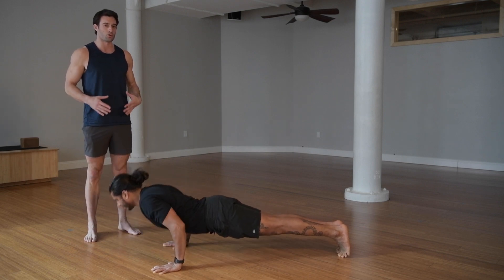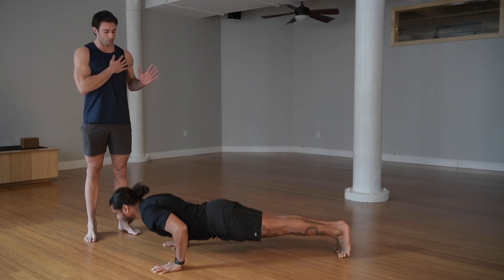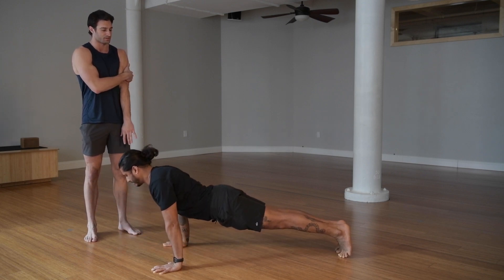This position not only keeps your core in a better position, it puts your shoulders in a better position, it also helps you just press more through your pecs. It's also going to get your triceps a little bit more as well.